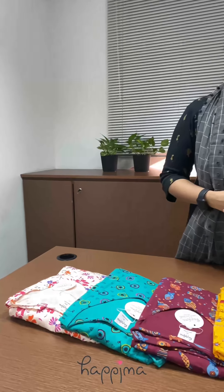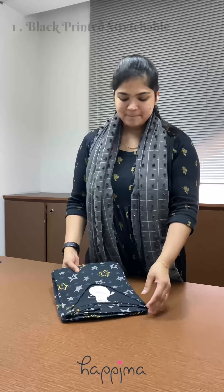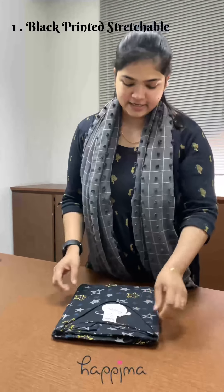Hi friends, today we are going to try a little bit of froke. I am going to try a little bit of a stretchable color, I am going to try a little bit of a variety of froke. First, I am going to try a little bit of a stretchable feeding froke.